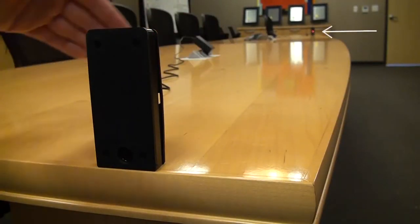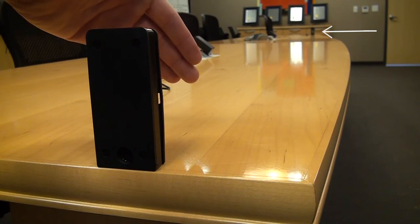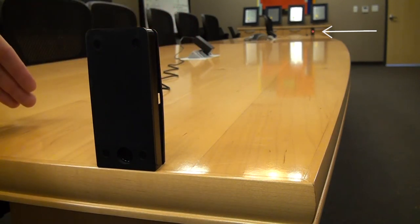When an obstruction is in front of the photo eye you can see that the red light turns off, and then they're back aligned.